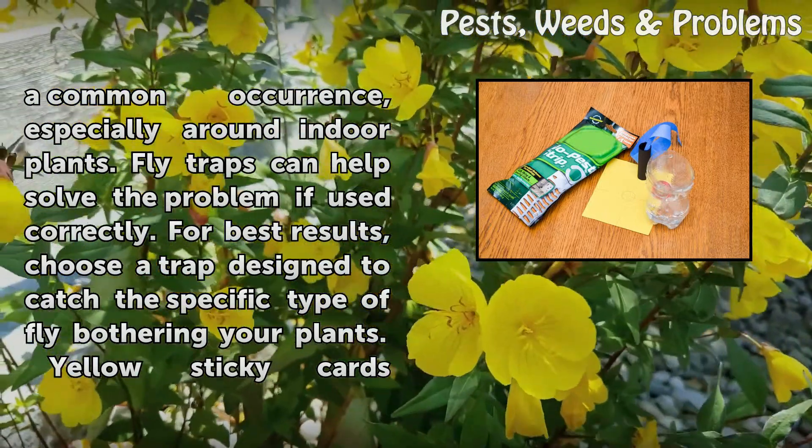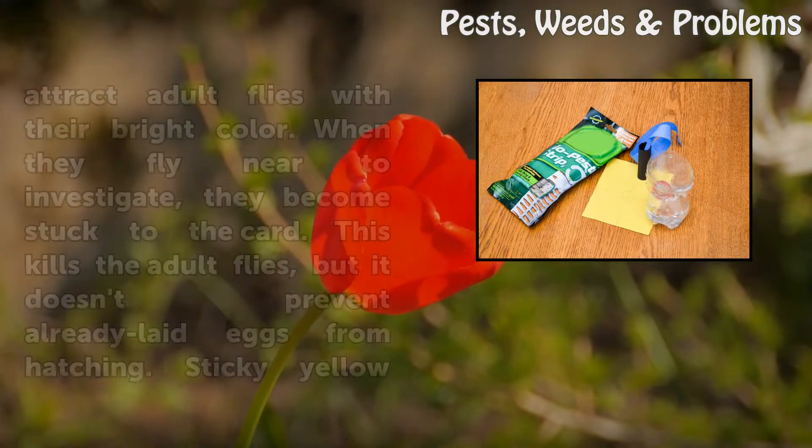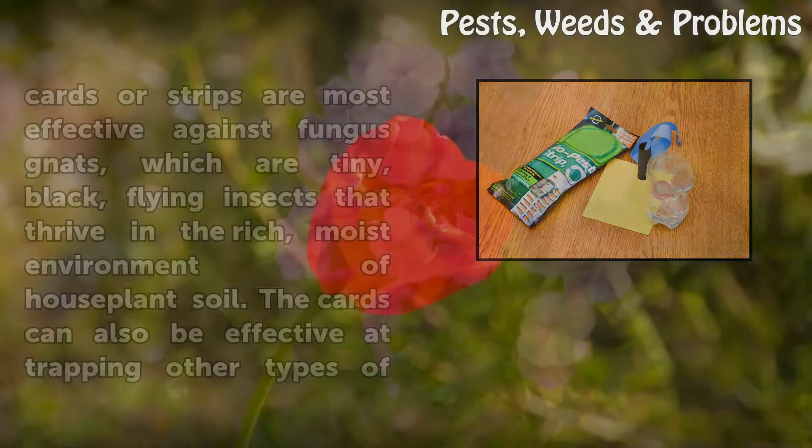For best results, choose a trap designed to catch the specific type of fly bothering your plants. Yellow sticky cards attract adult flies with their bright color. When they fly near to investigate, they become stuck to the card. This kills the adult flies, but it doesn't prevent already laid eggs from hatching.